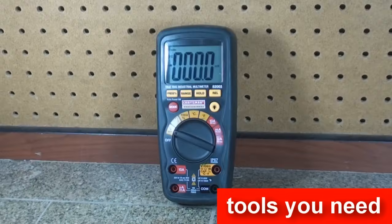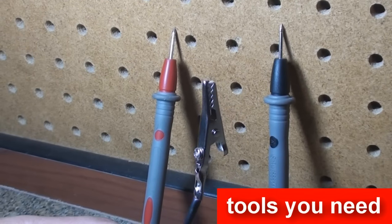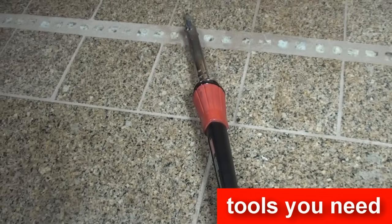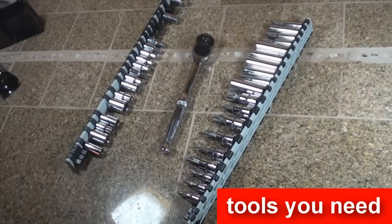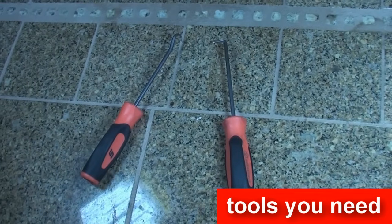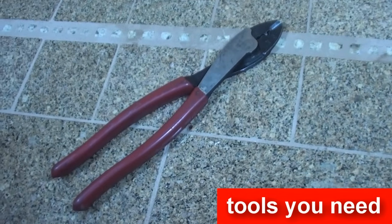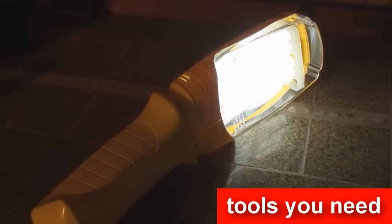The tools you will need to install a security system include a multimeter, various test leads, a soldering iron, electrical tape, socket set, power drill, pick tools, a crimping tool, wire strippers, wire separators, and a light.